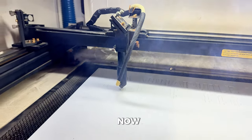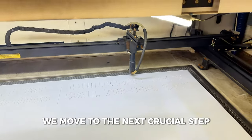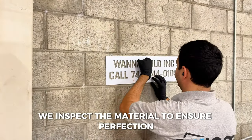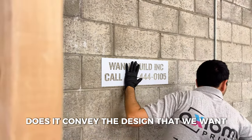Now ready with our laser cut stencil, we move to the next crucial step: quality assurance. We inspect the material to ensure perfection — is it sturdy enough? Does it convey the design that we want?